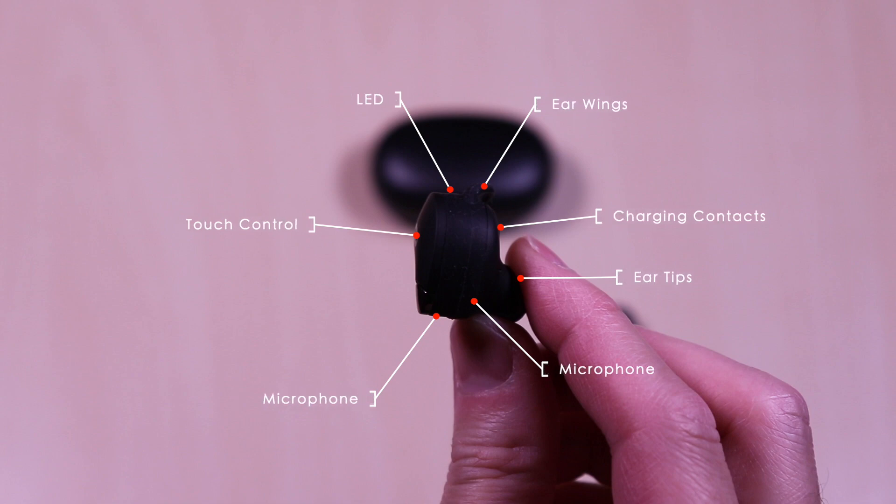Each of the earbuds have interchangeable earwings and ear tips, charging contacts, microphones, touch control and LED.